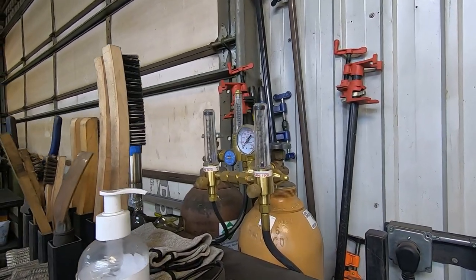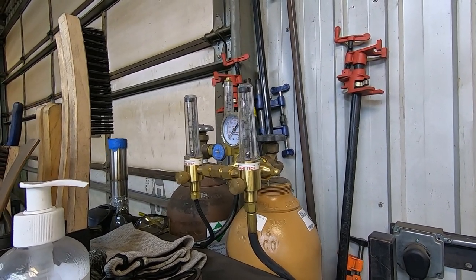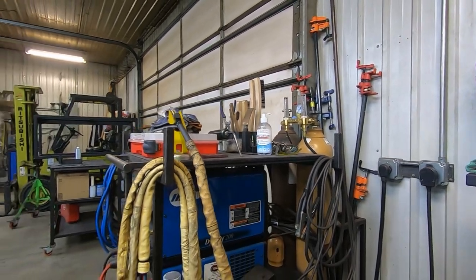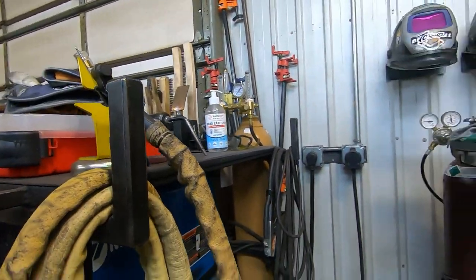I have a little Y-fitting in the back to mix helium with argon for the work. Here is a dual flow meter for purging, with the purge line hooked up. On this side are all the leads, pedal, and all that — it's all nice and neat and clean.